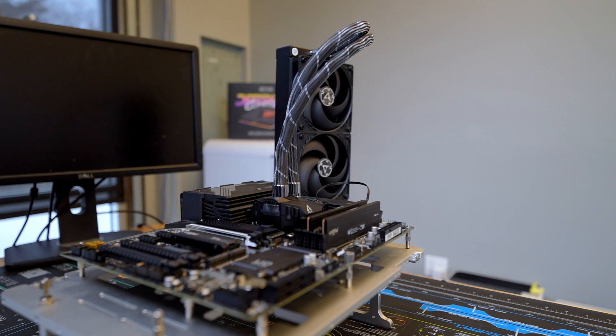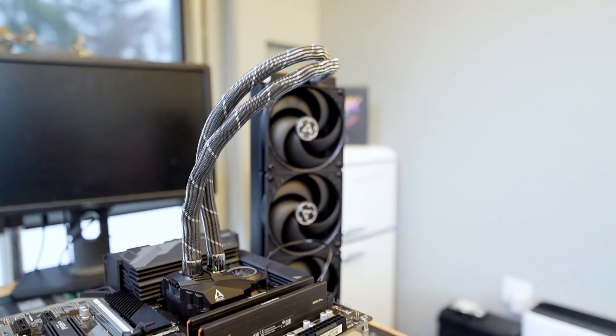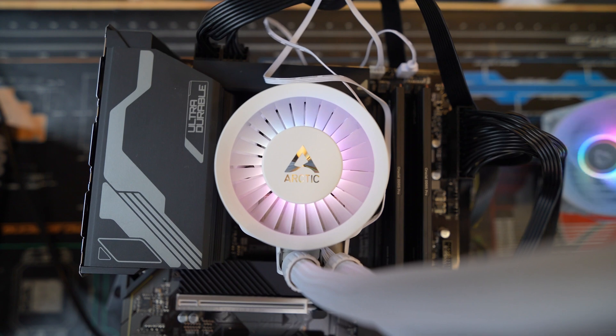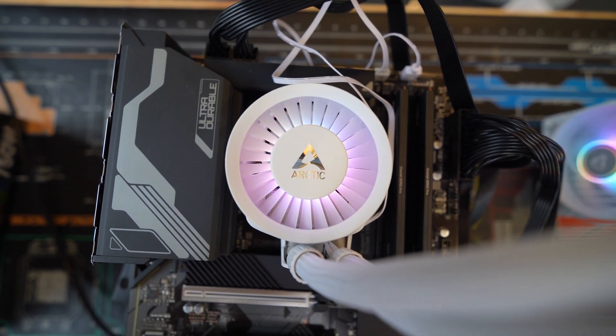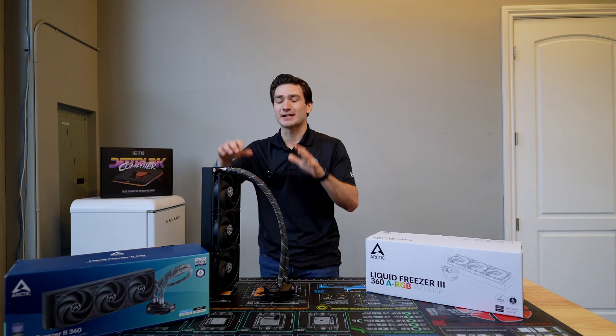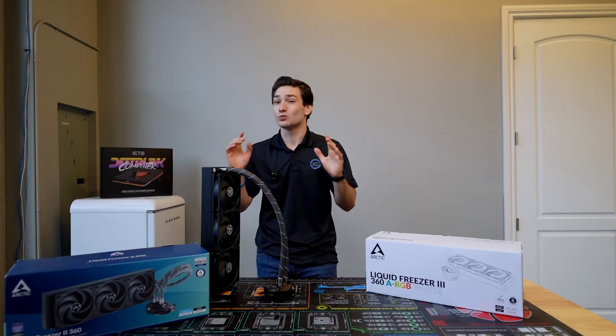For the past three and a half years, the Arctic Liquid Freezer 2 has been one of the highest recommended coolers when it comes to raw performance. Today, I'm happy to share that the next iteration, the Liquid Freezer 3, is now out and it's available in white thanks to the high demand. This cooler takes a lot of the best aspects of the Liquid Freezer 2 but takes them up just a slight notch, which was really cool to see.